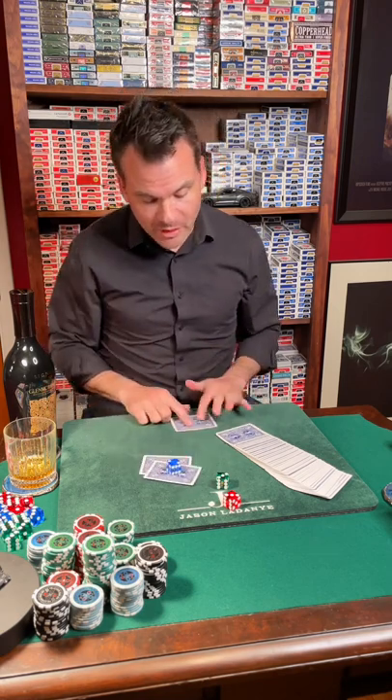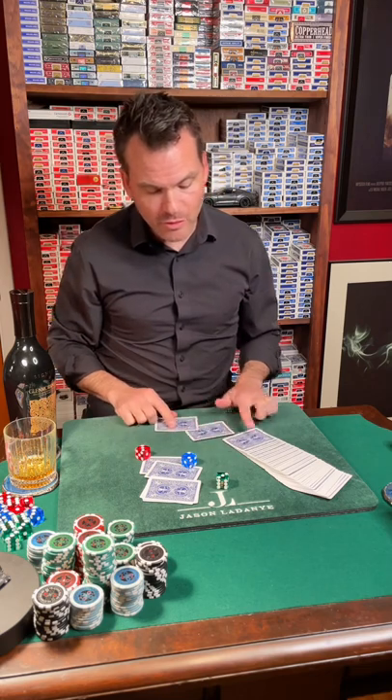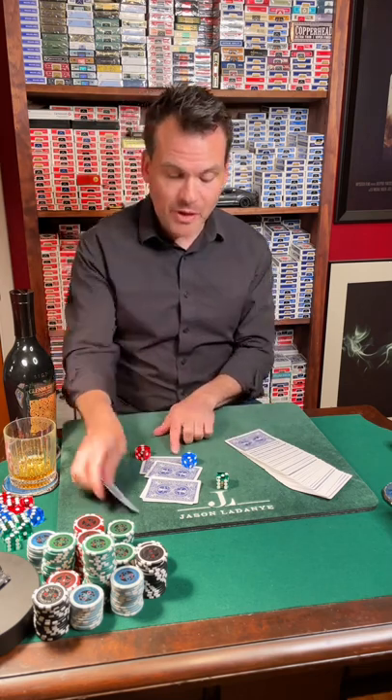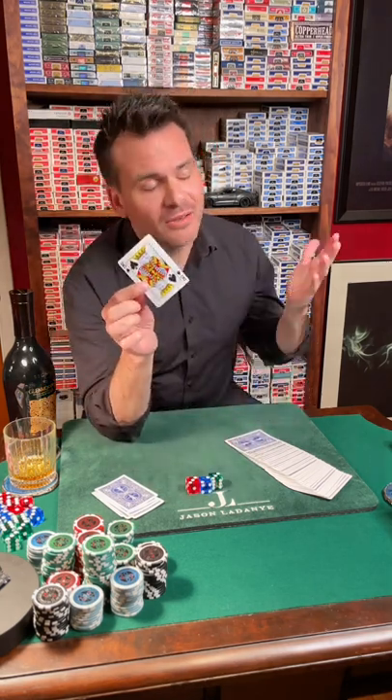Two for the blue two. Three for the red and then three for the green. One, two, three — and the part that I don't really understand is why the card that you selected is always at that position. I just don't know how it works.